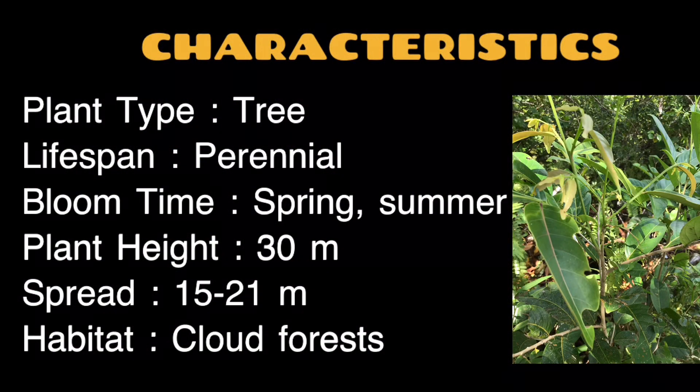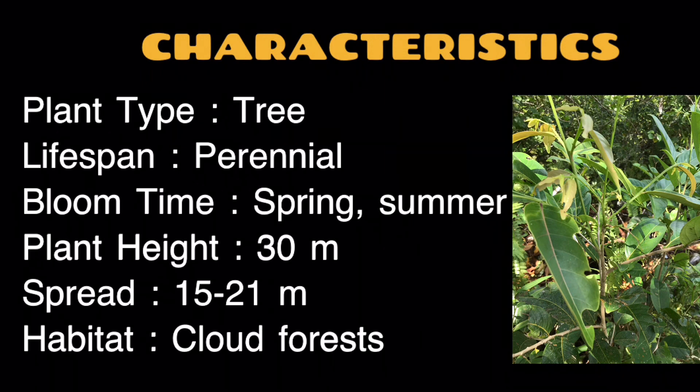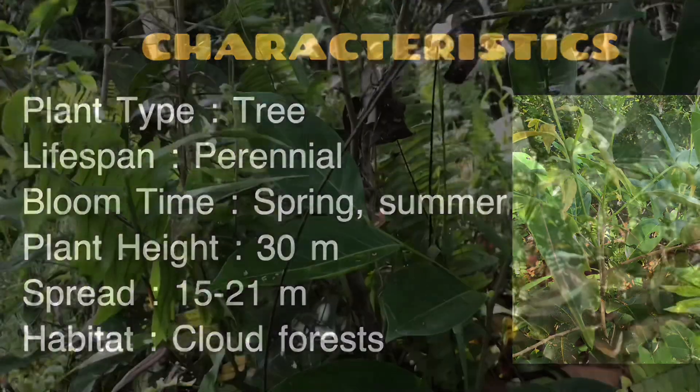Characteristics. Plant type: tree. Lifespan: perennial. Bloom time: spring and summer. Plant height: 30 meters. Spread: 15–21 meters. Habitat: cloud forests.